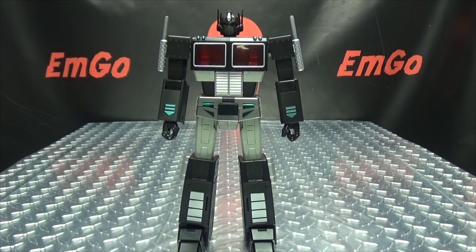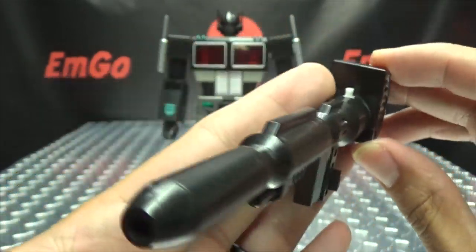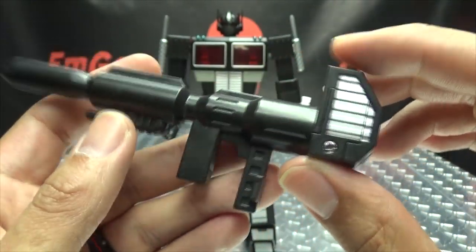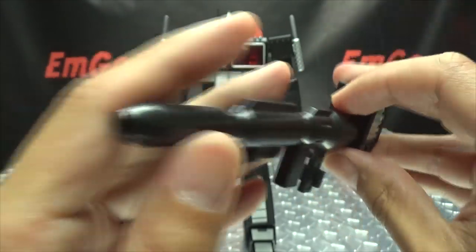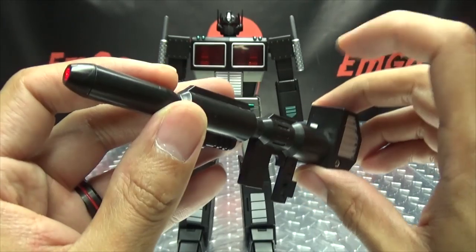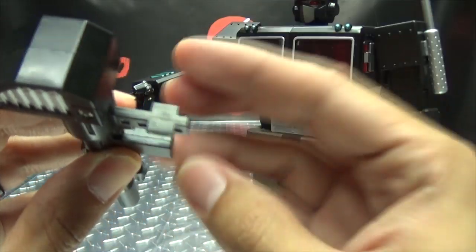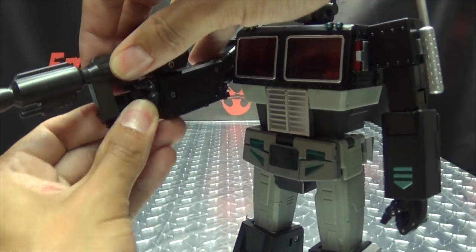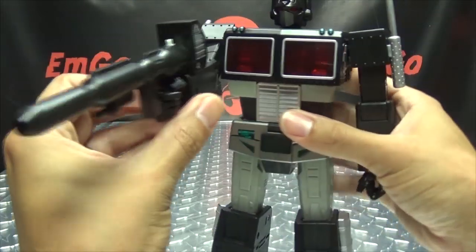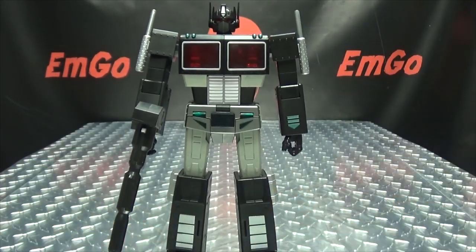As far as accessories in robot mode go, he comes with his rifle — cast in black with some silver on the back. It does have a light-up feature; the battery compartment is right here and it takes two LR41 batteries, which are not included but can be gotten cheaply on Amazon. Push the little white switch on top and it has a nice bright red LED. He can obviously hold this using the typical tab-in-slot-of-the-palm method — just make sure his fingers actually wrap around the handle. Light that up — pew pew bang bang.